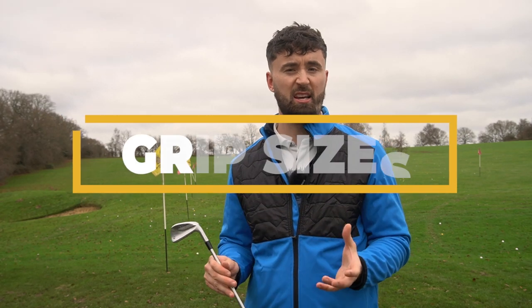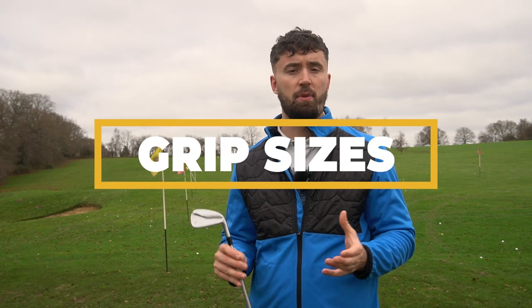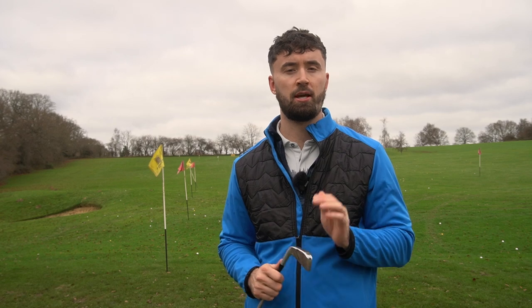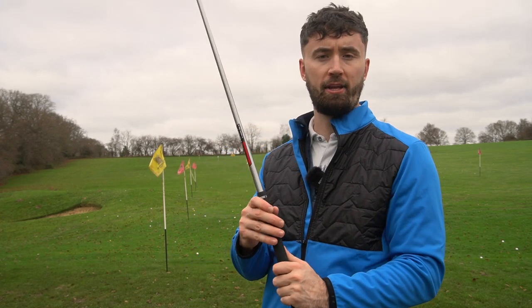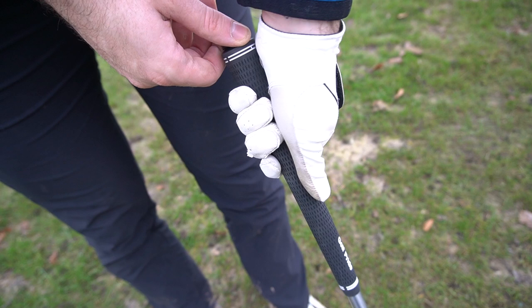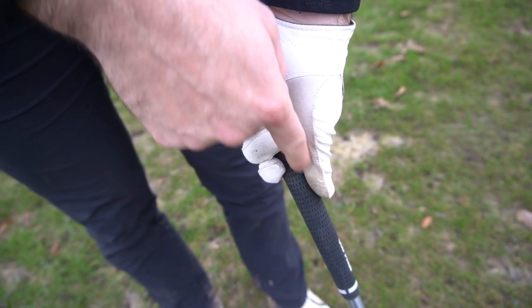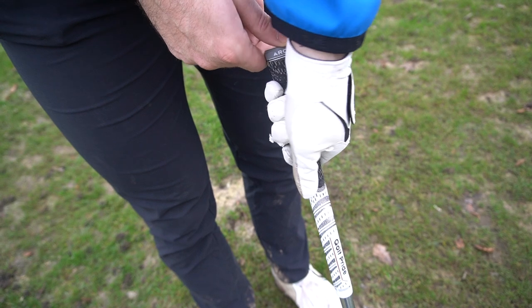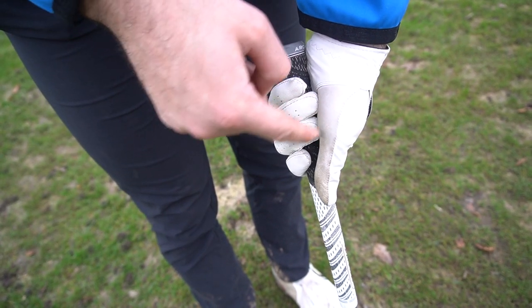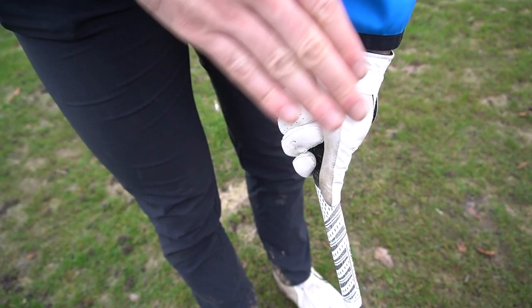Jumbo and mid-size or oversized grips can help in a variety of ways. The first is if your hands are a bit larger. There are a variety of methods to measure your hands — usually from the crease to the top of your tallest finger — and if it is over around nine inches, you're going to be between mid-size and jumbo. Another way is to hold the golf grip in your left hand if you're a right-handed golfer, wrap your fingers around, and if your fingers are lightly pressing onto your thumb pad, that's fine. If there's a big gap, the grip is too big. But if you're pressing quite firmly with your fingernails into your thumb pad, the grip is too small — and that is very common with amateur golfers.